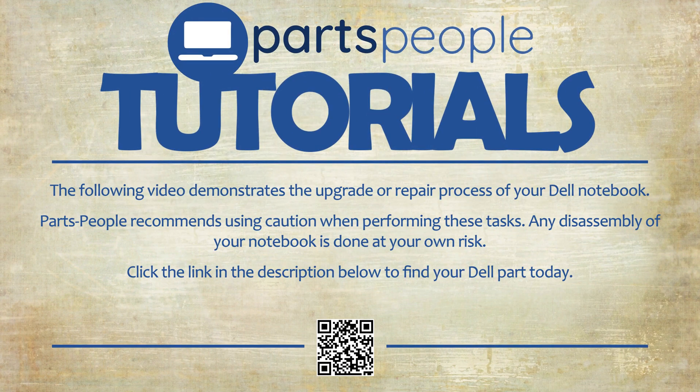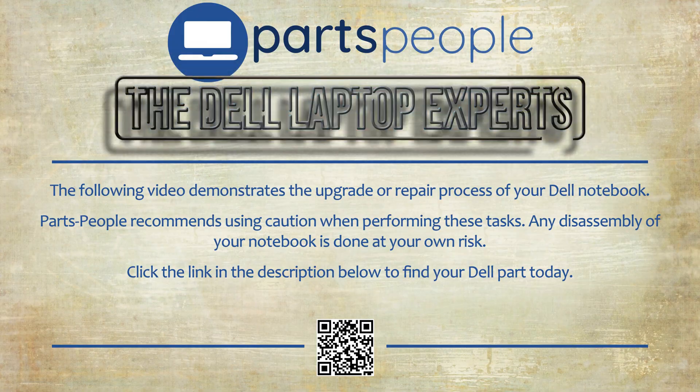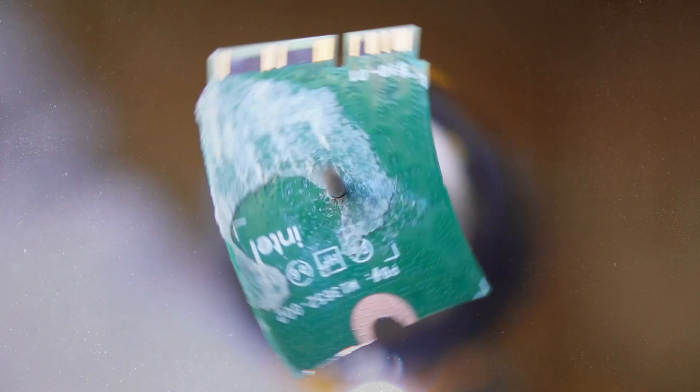Parts People tutorials — upgrade or repair your Dell. Need the part? Find it here. Today we're going to replace the M.2 PCIe solid-state drive.